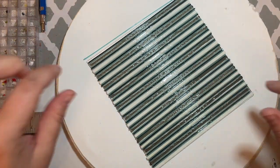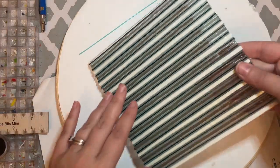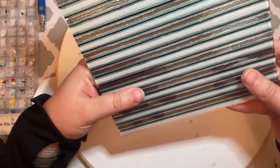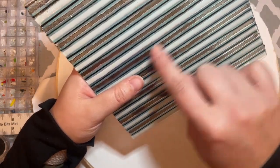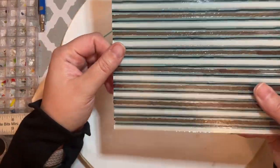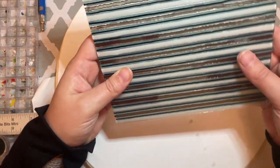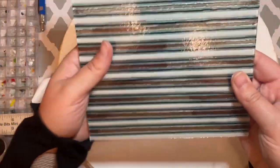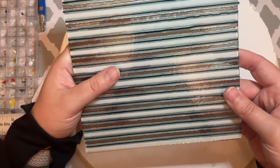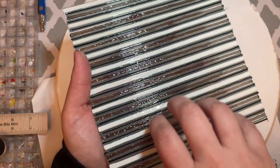Here's our piece out of the kiln. You can see this knotty little stringer kind of rolled off during the firing, but that's okay. If we flip this piece over you see it's nice and flat. Previously when I'd done a piece like this using only stringers the lines came out nicer, but I wanted to use these specific colors, which is why I ended up using ribbons and stringers. You can see the charcoal gray ones really shrank down during the tack fuse, but we'll chalk that up to a design choice.